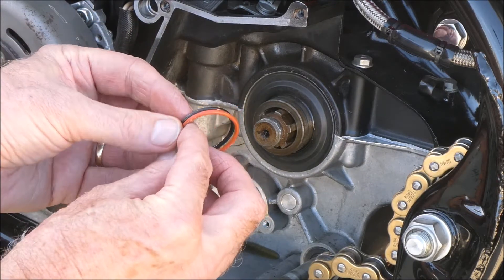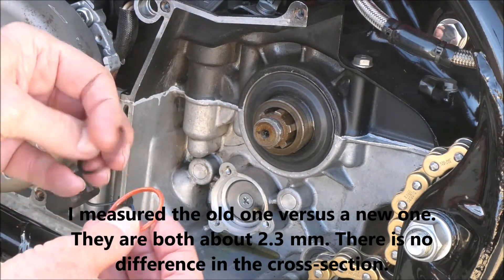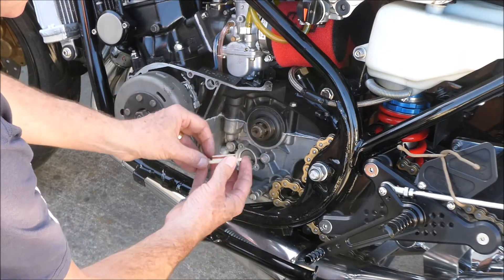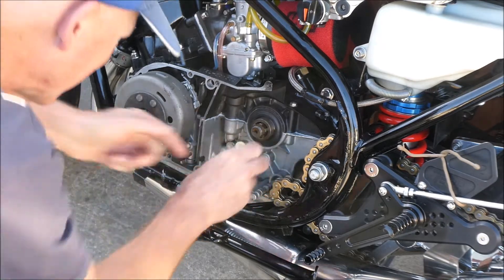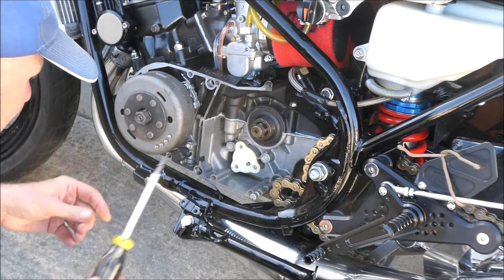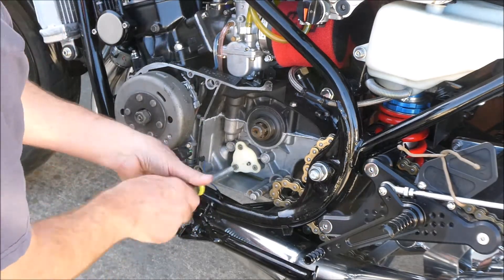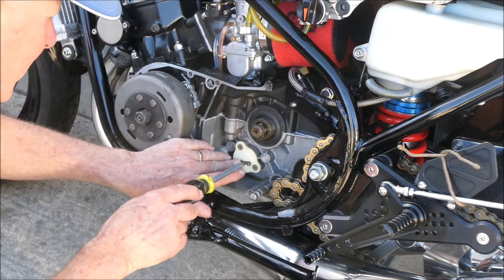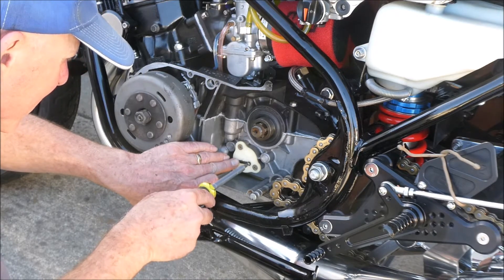It looks to me like the cross-section on this silicone one is actually thicker, which is good — so it should get a much tighter seal. The Loctited screws go back in. That guy just clips on there; you don't have to take the screw all the way out. There are little tabs here to hold this thing in place so it doesn't flop around.